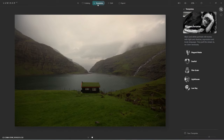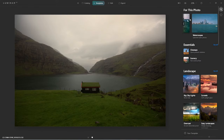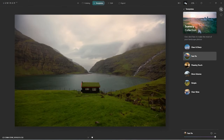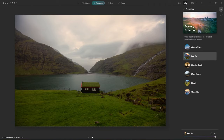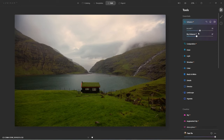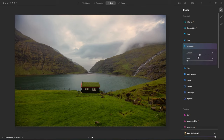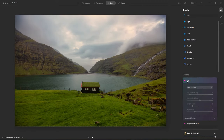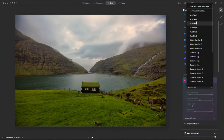Let me get back to showing the workflow. Typically I come to my templates and let it refresh. I'll pick one — kind of a fast fix. Look at that, wow that was fast. Let's say we like that edit. I'll just run through a quick edit here.